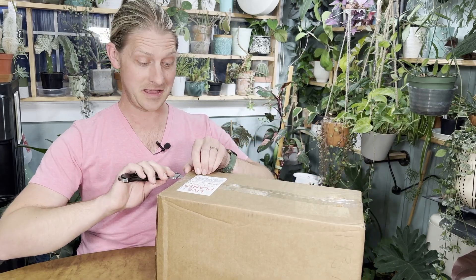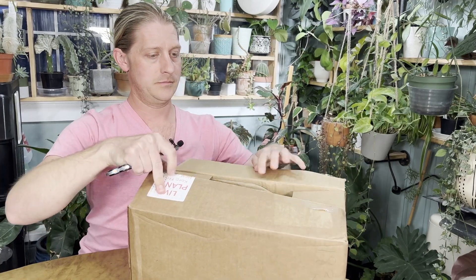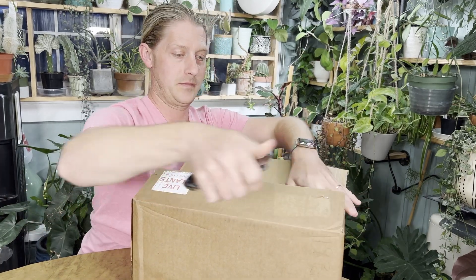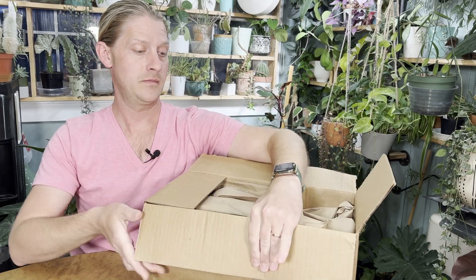Let's start out and see what we got in this box. I ordered these plants during their Memorial Day sale, and I honestly can't remember what I got. So let's open it up and find out. Like I said in a previous unboxing video, they do a really great job of packaging things.